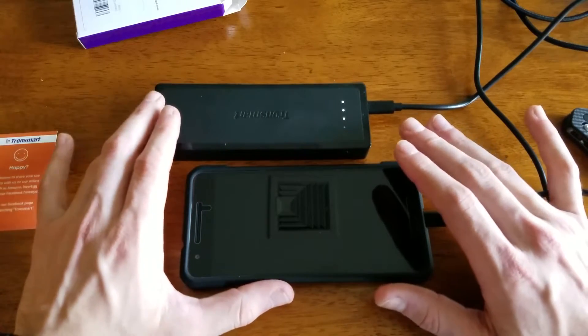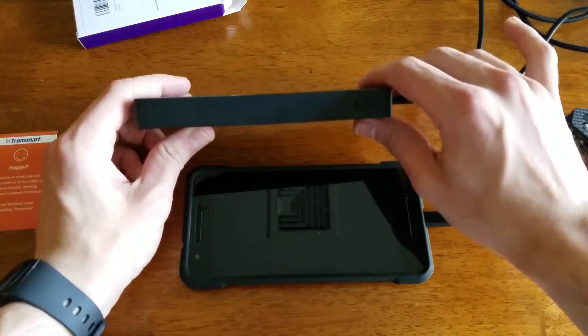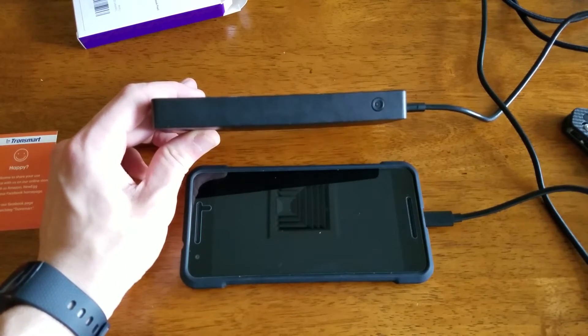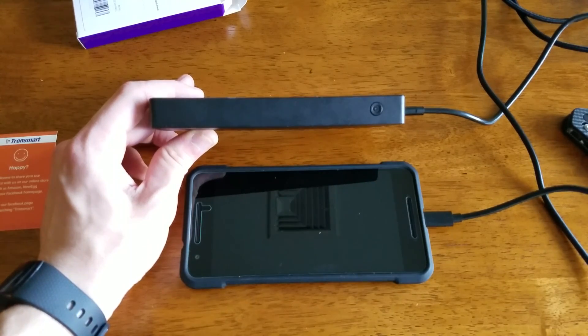You guys can look forward to my full review where I'll do a quick rundown of pluses and minuses and what you can really expect from this battery versus some of the other ones I have with a similar capacity. I hope you guys enjoy this, and you can check the link in the description below for when I write my full review. Thank you.